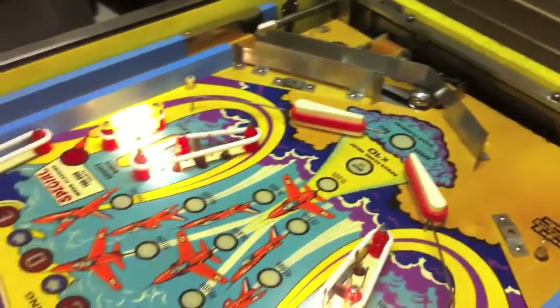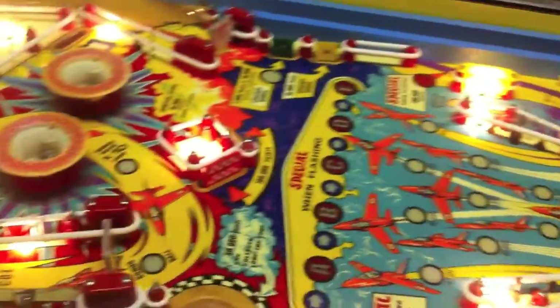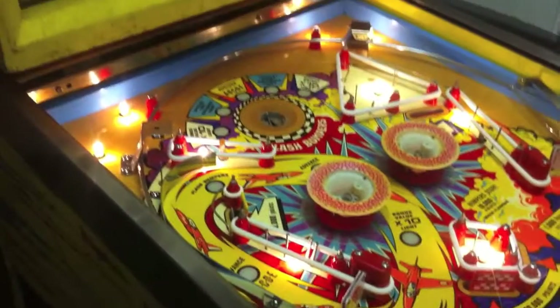So the next job is to put the plastics on, and then I think that's pretty much the playfield done. Then we're on to the back box again.